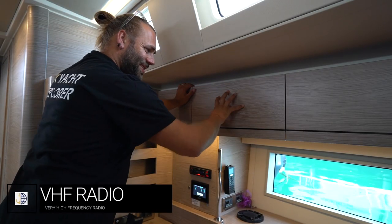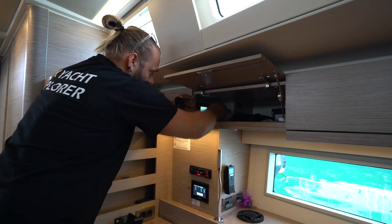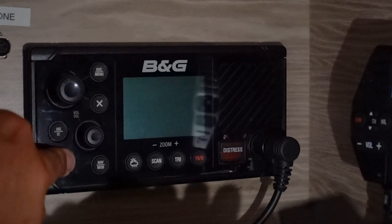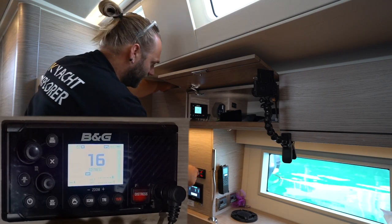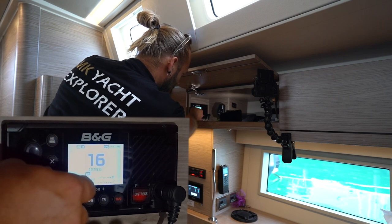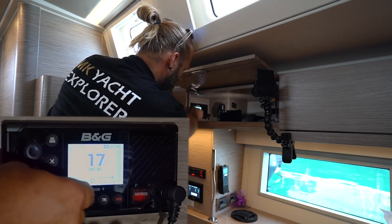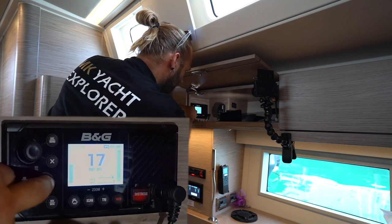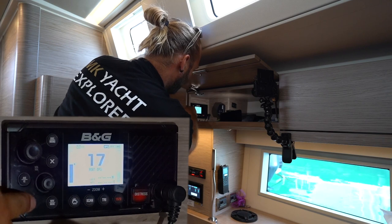The VHF radio is located in this cupboard above the chart table. Your main controller is here. You also have a cigarette lighter 12-volt plug in here for charging a handheld VHF or other devices. To turn the VHF on, hold down the power button. The BNG VHF also has a handheld remote located down here. Once it starts up, channel 16 is the international distress and calling channel. Marinas around Croatia will operate on channel 17. Rotate the dial to change the channel. Here is your volume and squelch control — turn clockwise to increase volume. To change the squelch or sensitivity, press this in and then adjust. Hold down power to turn the VHF off.